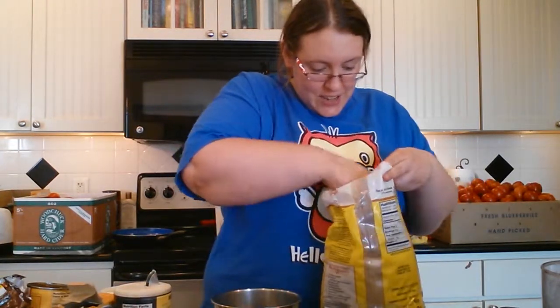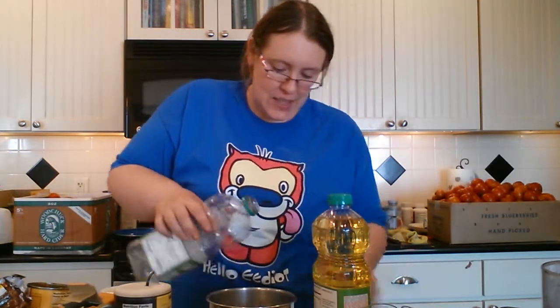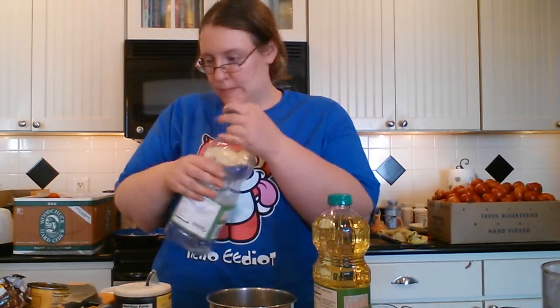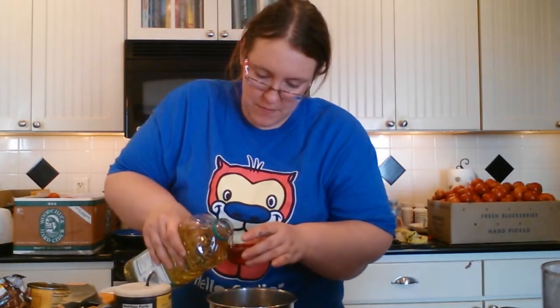Start out with your usual mixing bowl and you're gonna get a third of a cup of brown sugar. As you can tell, if there's a third a cup of brown sugar, it's gonna be sweet. I've got some of my bigger stuff behind me because we're still kind of messy — you can see the large box of tomatoes off to the side from canning. Now you need a fourth of a cup of oil.